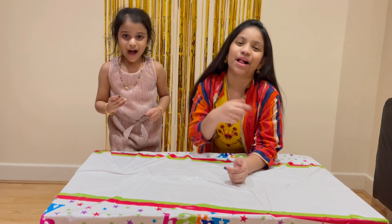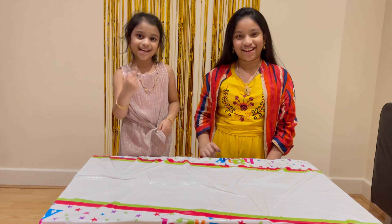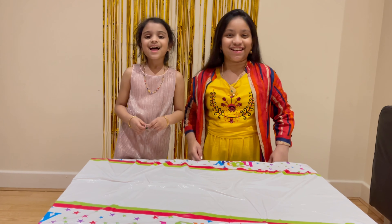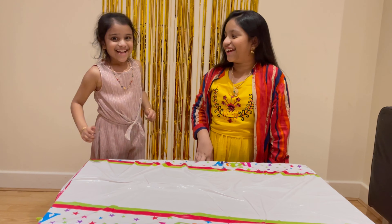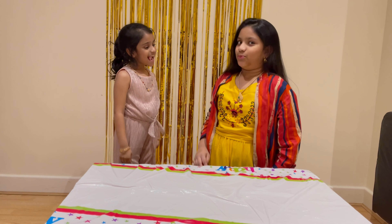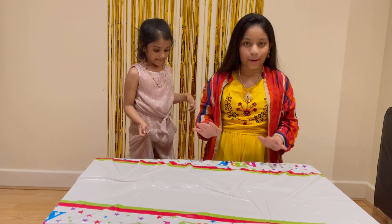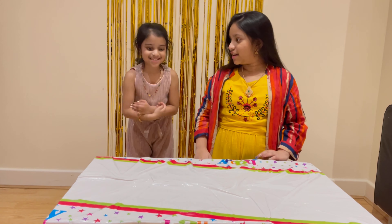Hey guys, welcome back to our channel! I'm Tanya and I'm Yoshika, and together we're Tanya and Yoshika's World. Today is Yoshika's birthday — how old are you turning? Six! She's six! Anyway, she got a present and she was hoping to share it with you guys.